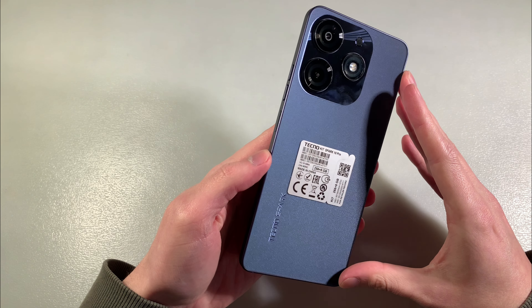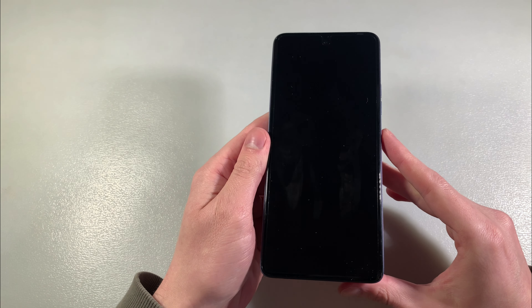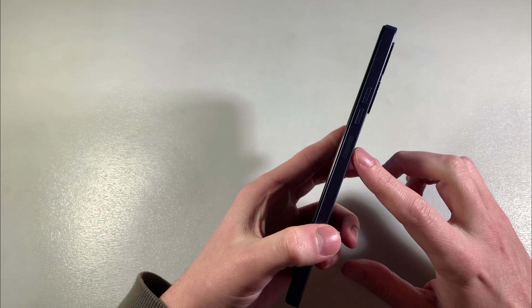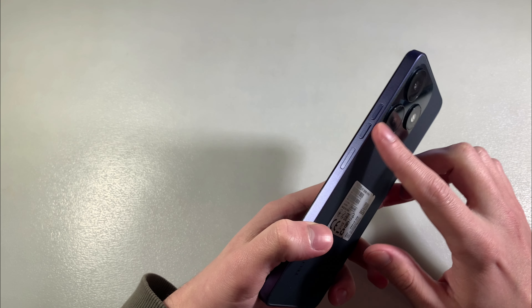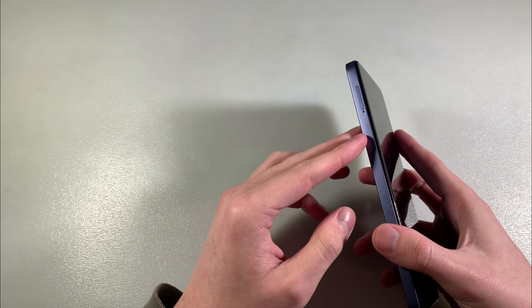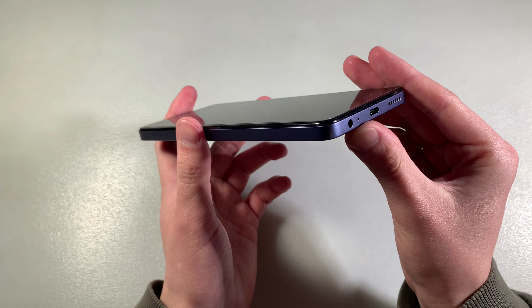The device is made of plastic. On the back side we have a double camera and LED. On the front side there is a 6.78 inch display. On this side there is a power key, power button, and volume buttons. On this side there is a slot for nano-SIM card and microSD card for memory. On the downside there is a Type-C port, speaker, and microphone.